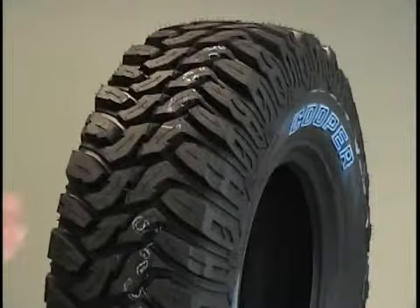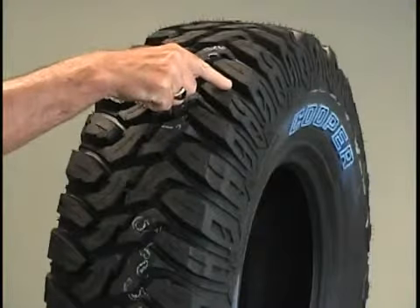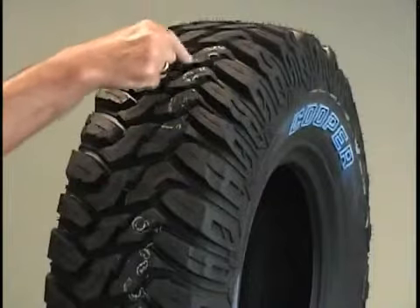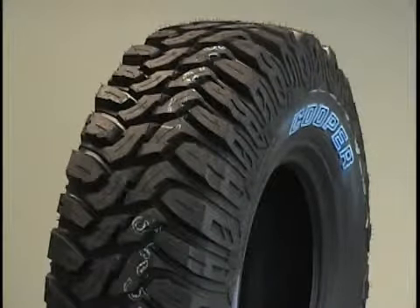The non-directional tread combines features including deep buttress lugs, notched and scalloped shoulder lugs, and a center traction zone to create an aggressive tire for tough off-road application.